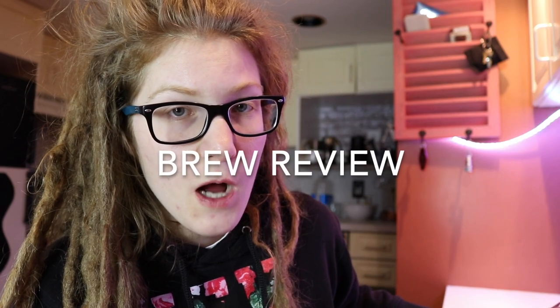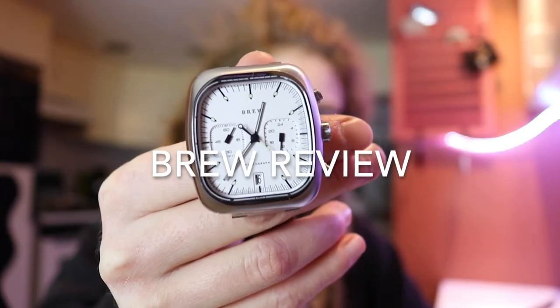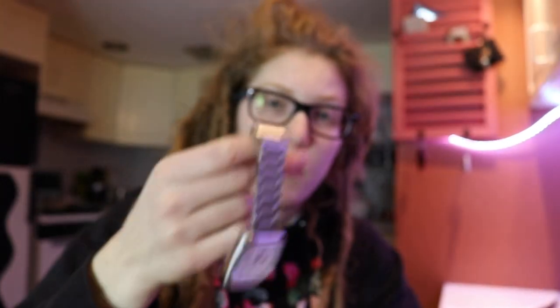Brew watch review. I have it on this metal band, but the subject of the strap is primarily why it's taken so long to do this review. The truth is,